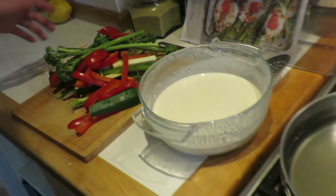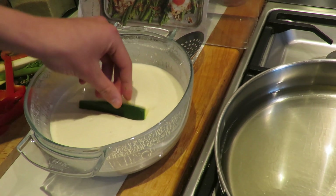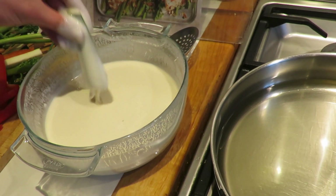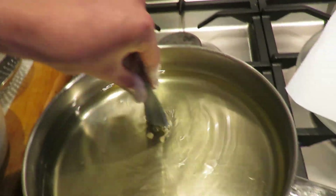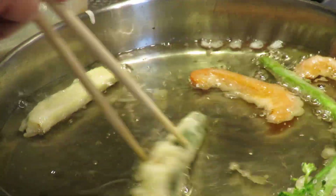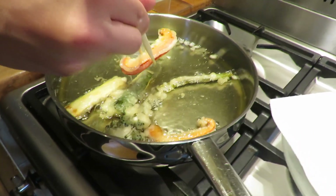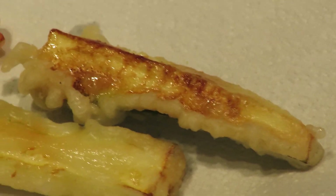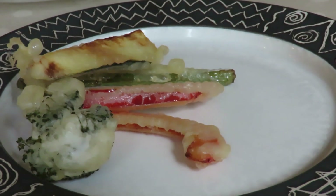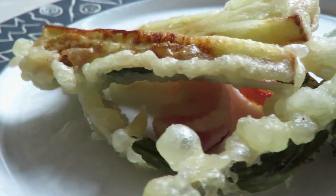Now we're going to take our veggies. I'm going to start with a little courgette — dunk that in our batter, get it nice and coated, then shake off the excess and lay it gently into our oil. Once a nice crust is formed on the outside, flip the veggies over. Once the tempura is done, transfer it to a sheet of paper towel to dry off the excess grease. Sprinkle a generous amount of salt over the tempura and serve with a good squeeze of lemon juice.